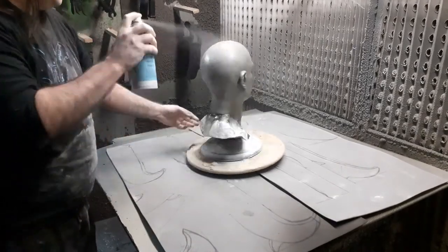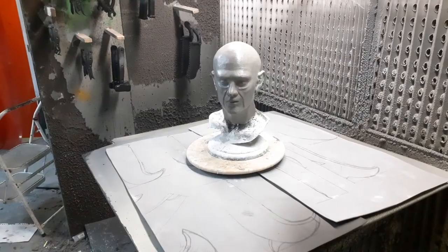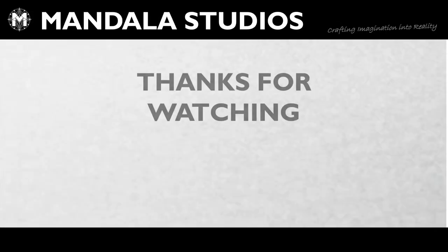He's not wearing a mask there, but we have good extraction and we do leave the room afterwards - we're literally in a massive spray booth. Thank you for watching, watch, like, subscribe and share. See you next time.